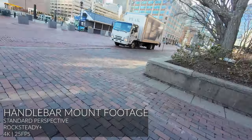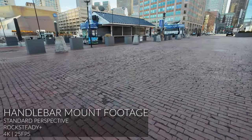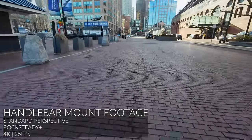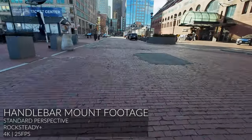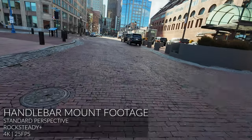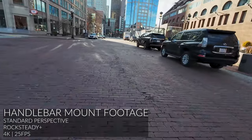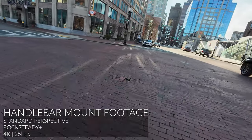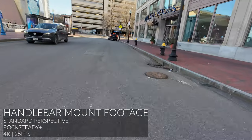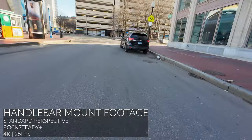After testing out the handlebar mount, here's my take. One major advantage is its versatility — you can mount it on any metal bar and it allows you to film yourself by flipping the camera to face you, a feature that the chest mount lacks. However, the footage can be more shaky because the vibration from the bike transfers directly to the handlebar. Additionally, in urban areas, you'll need to unscrew and remove the handlebar mount every time you park your bike to prevent it from being stolen.